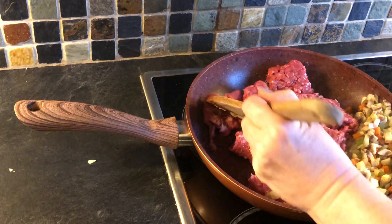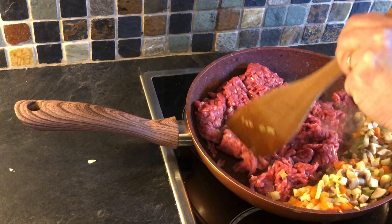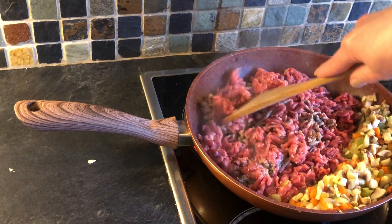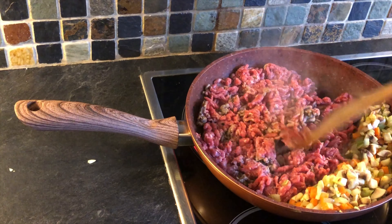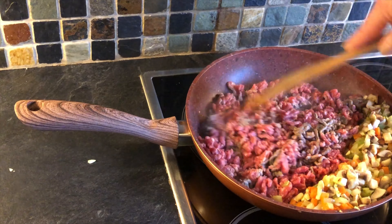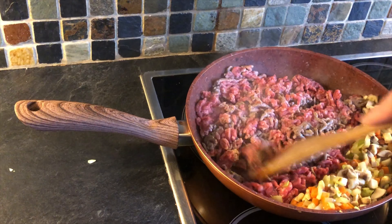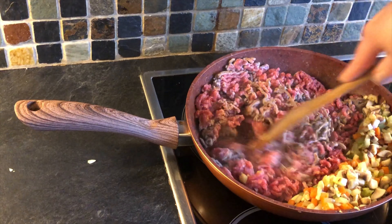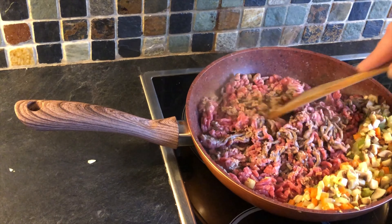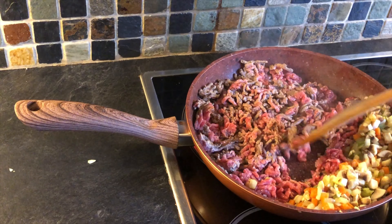I'm just going to break the mince up until it's dry fried. Having washed my hands, I'm breaking up the mince. Once the mince is making contact with the pan, you'll see what's known scientifically as the Maillard reaction, where the sugars present within the beef are turning the mince from blood red to brown. This is where we're browning the mince.